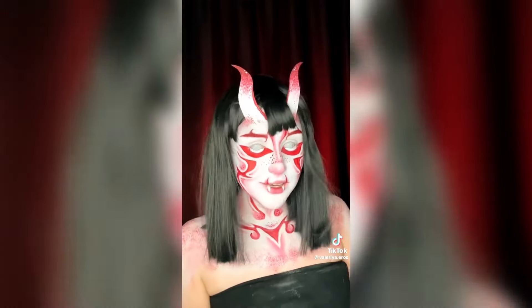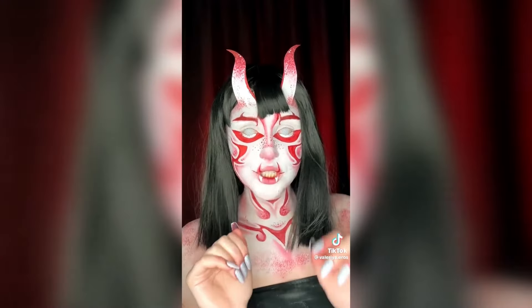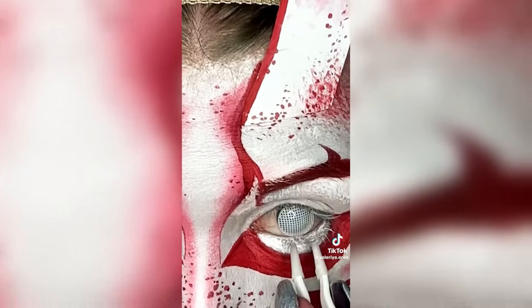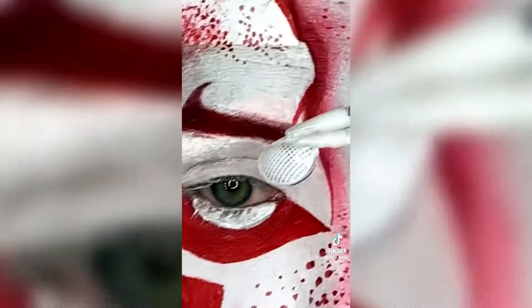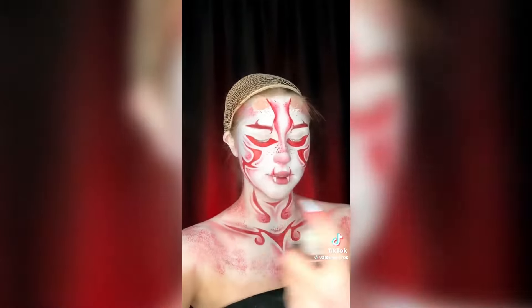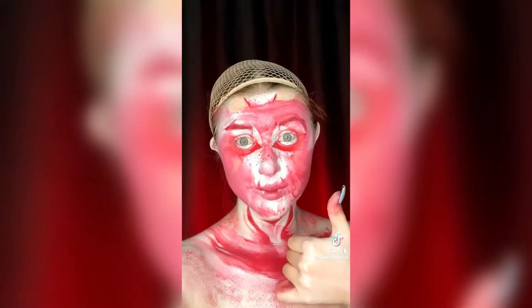I'm gonna take the wig off. I was holding my cat earlier and I feel like I'm just stuck in baby talk mode. Gotta fish my contacts out somehow. Got it! Time for the other one — got her. Let's rip the horns off. Ow! That wasn't as bad as usual. And now just the rest of this beauty to go. I would never leave you without some nightmare fuel. I just washed my face and it didn't even stay. Good night!